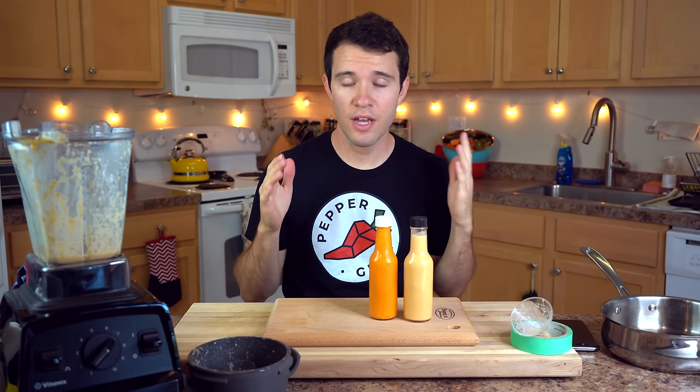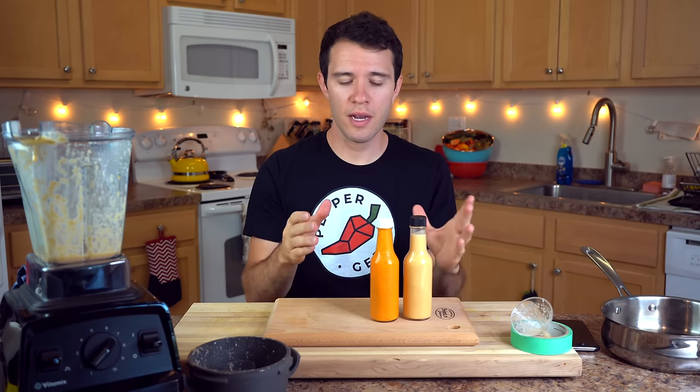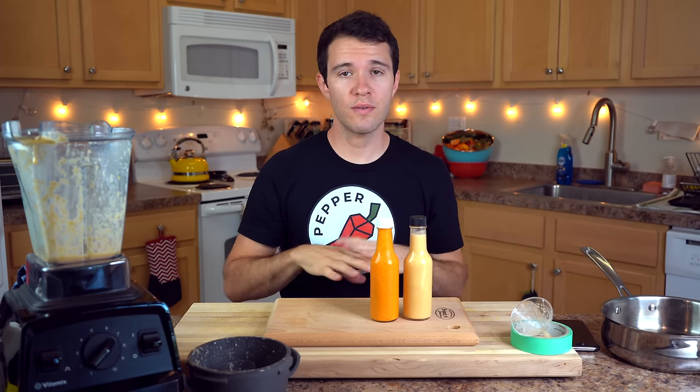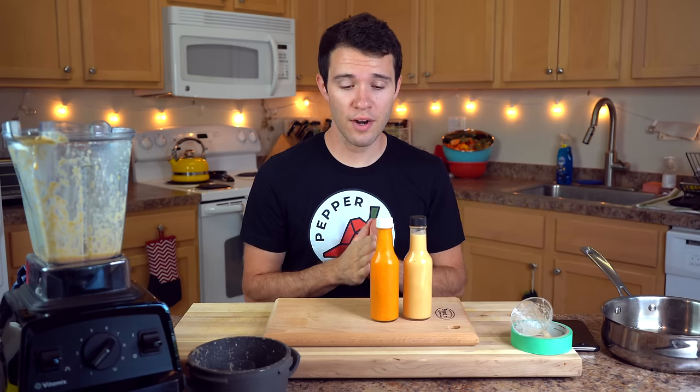How long will this last? You can expect homemade hot sauce to last at least three to six months in the refrigerator. It depends on how much vinegar you used, but the amount in this recipe should easily last three to six months. Just be sure to store it in the refrigerator and be clean when opening and closing the bottle. Thank you guys for watching — I hope you enjoyed this video and enjoy your new hot sauce. Leave a comment below how yours came out and anything you'd recommend adding, and we'll see you in the next one.